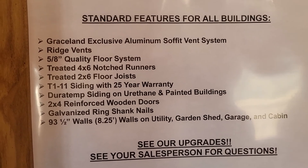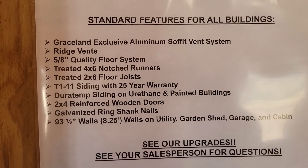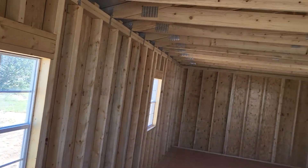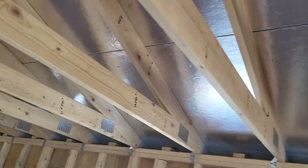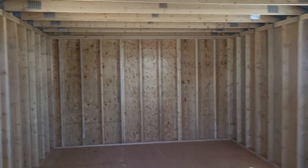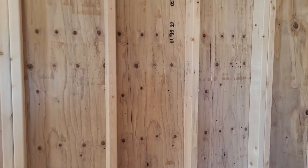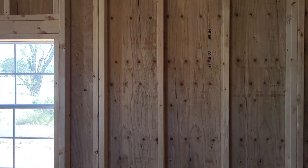These are the standard features for all Gracelands. I'll show you the aluminum soffit vent system in a little bit — it keeps your building from turning into a hot box. There's also a reflective layer under the OSB that is the roof. The walls are 5/8-inch plywood — you're not going to put a sledgehammer through that and break into the building. I'm not as much in faith of OSB as a siding as some other people are. 16-inch center gives me a lot of room to move on an OSB, whereas if you're trying to get through a piece of plywood, I don't think you can put your foot through it at 16-inch centers.